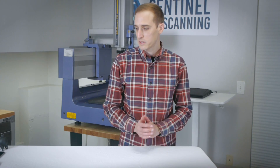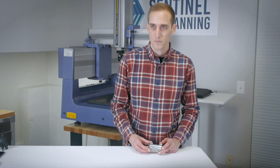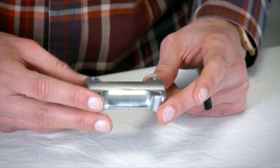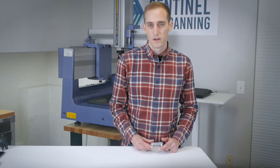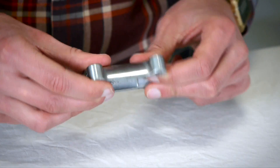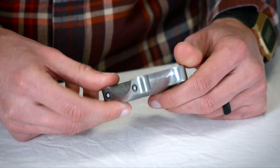The next part is a little bit more complicated, but still pretty basic, and that is a handlebar clamp. This clamp is from a 1967 Suzuki T20 motorcycle, which is a motorcycle I had in college. This part is rigid, which is good. It's shiny, which may not be so good for some measurement methods.